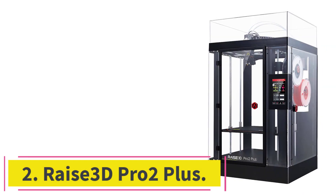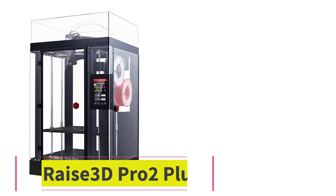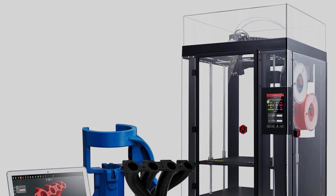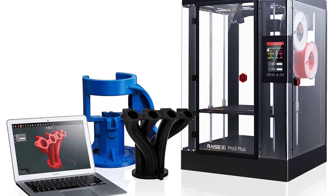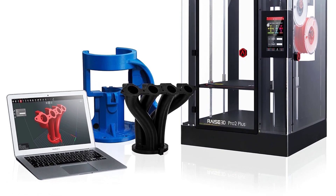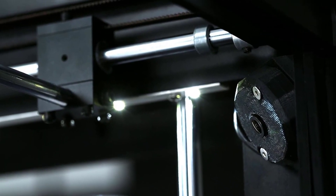At number 2: the Raze 3D Pro 2 Plus. For private users, there are often affordable 3D printers starting for less than $1,000, which already do a lot. However, more and more inexpensive devices are also being developed for small companies, such as the products from Raze 3D.